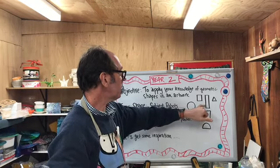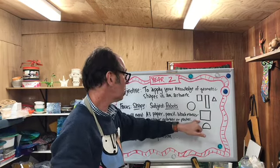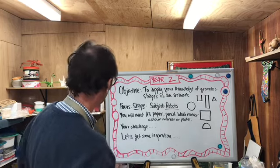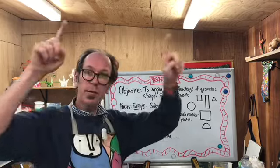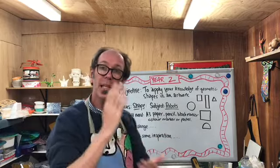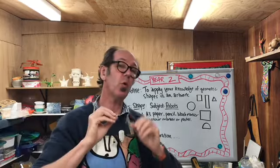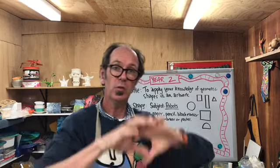Squares, rectangles, triangles, and semicircles — I might have said squares twice but that's okay because you're going to be using a lot of them. You're going to need some A3 paper — your big paper — a pencil, a black marker, and some coloured markers or some coloured pastels, or both, to add some colour.